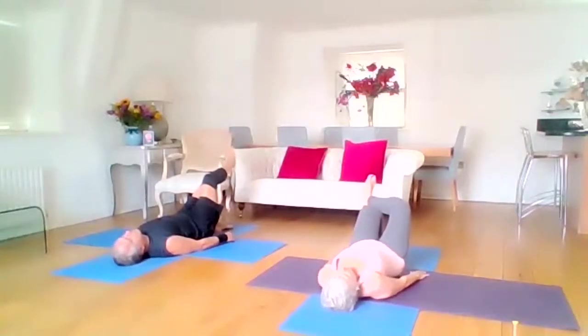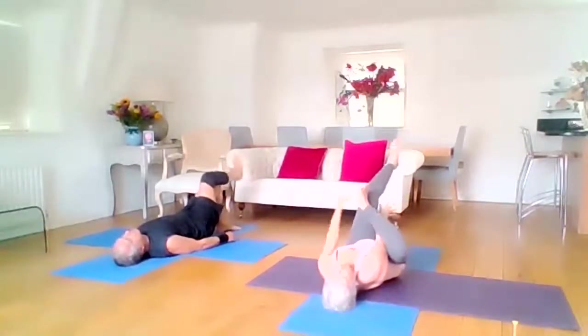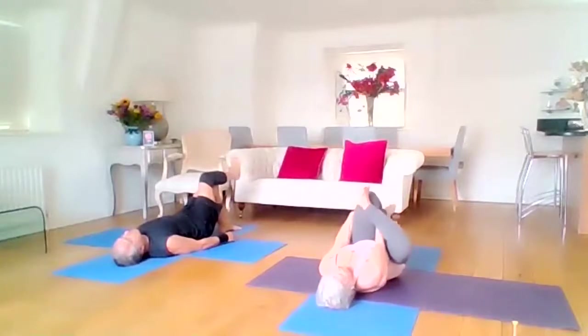Cross the foot over the left knee and flex the foot so toes are pointing to the ceiling. Either stay here, or lifting that left leg through the triangle with your right hand, and draw it into the hips. Great posture for sciatica — just have that lovely stretch.